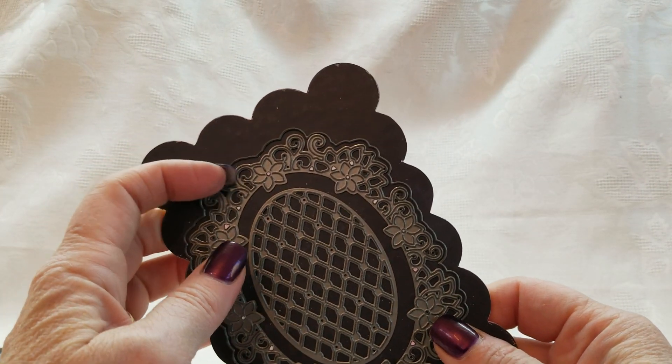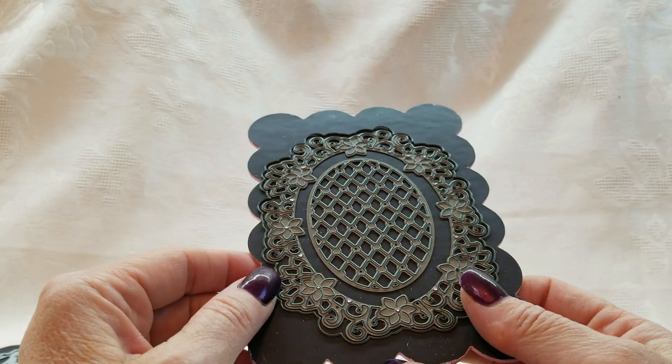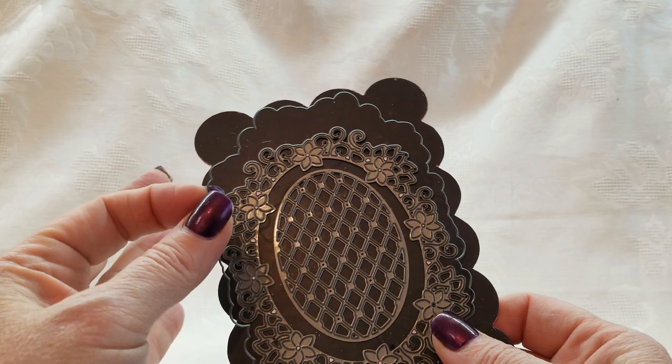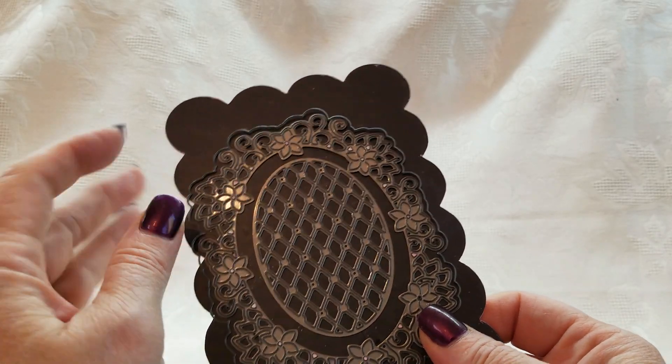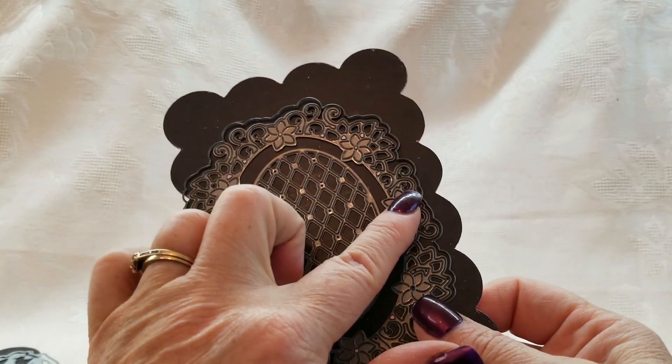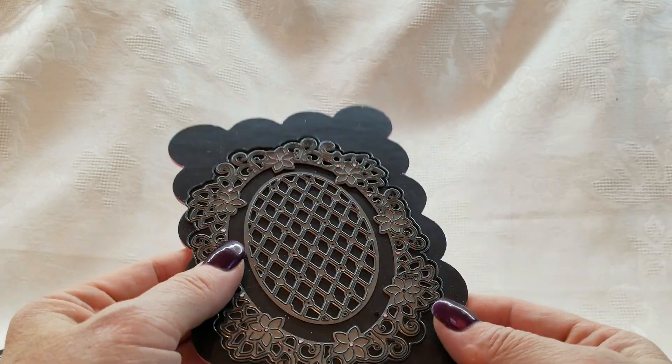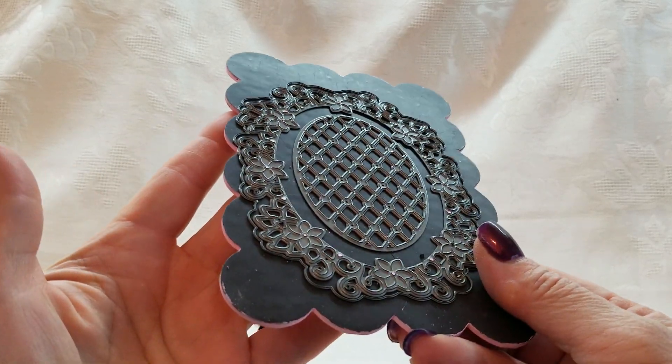This is a die set that I got on a design team and it's three pieces — here's the outer one, then there's this inner one, and then this one. So that's a three-piece die set.